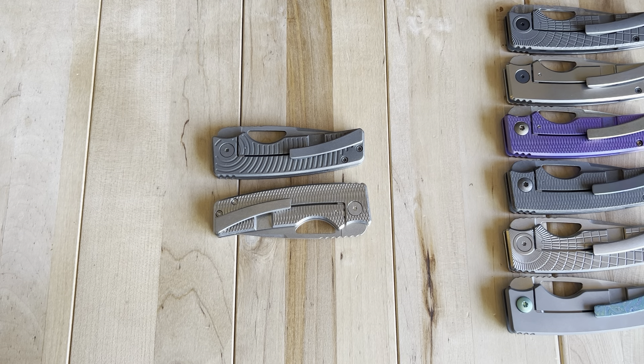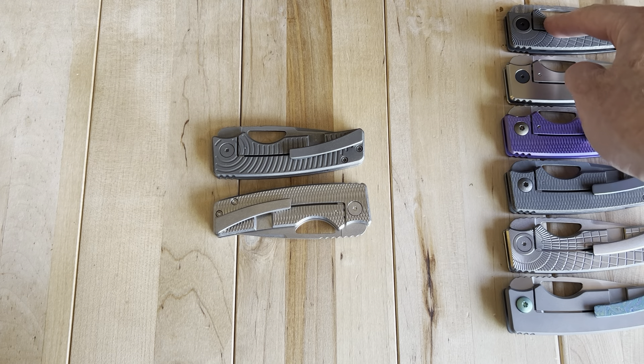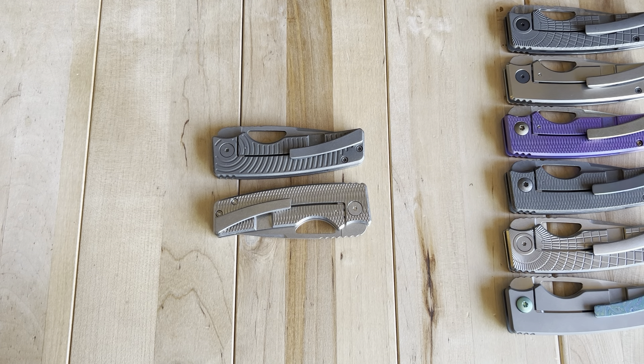I have fewer knives coming in than before, which has freed me up to do more of these 20-minute review-type videos as opposed to seven-minute unboxings. Sometimes I was getting up to three or four unboxings a night, which was pretty overwhelming. Now we're really getting into the knives I think are fantastic and worth everyone potentially owning.